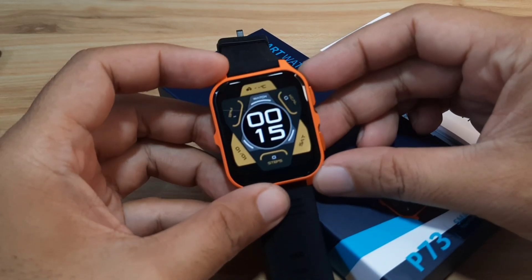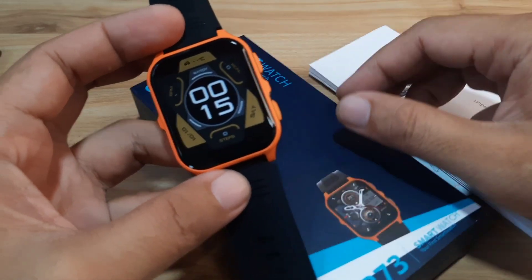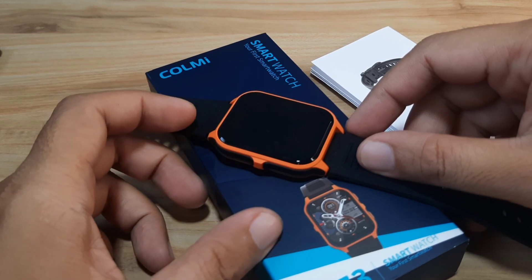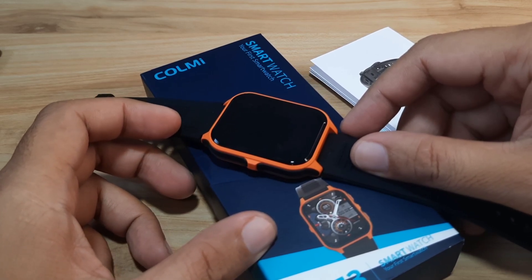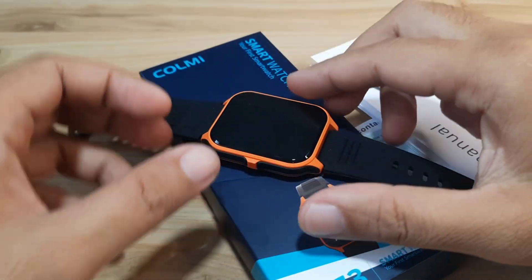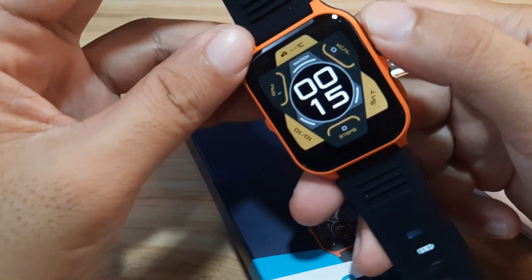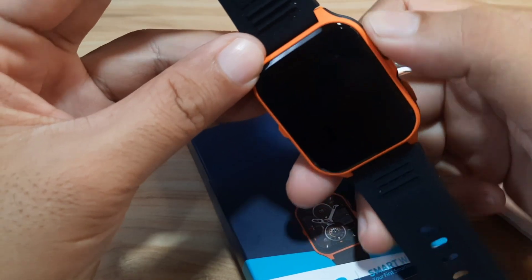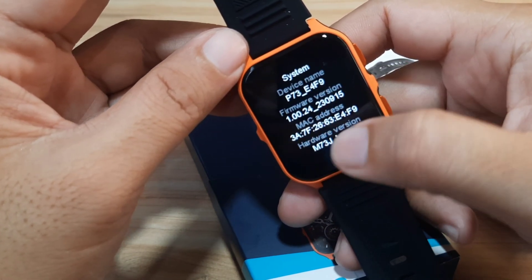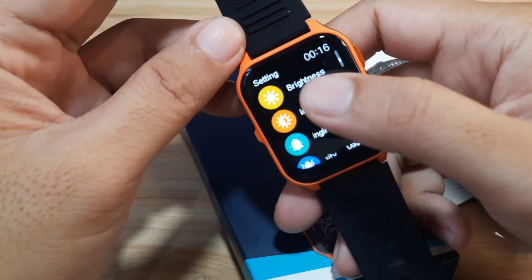We will check for additional features and options available for the Call Me P73 smartwatch. If you have any questions regarding the application installation on Android, just drop a comment below and we will try to answer your queries. Let's start and check the support app for the wearable — I wonder if the QR code for the app is also available here.